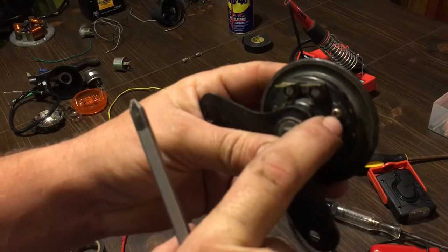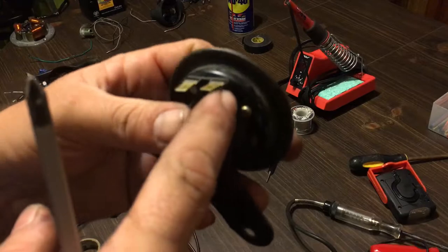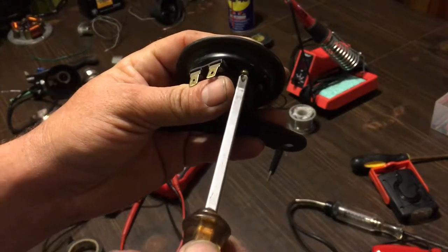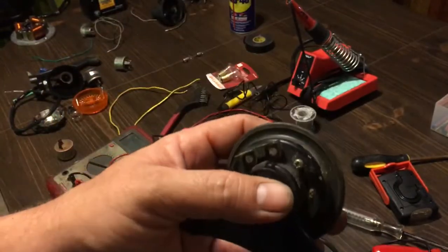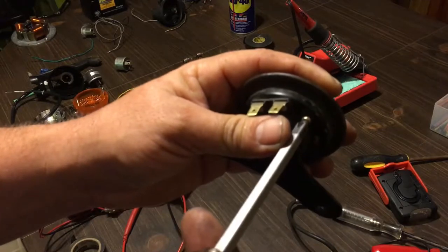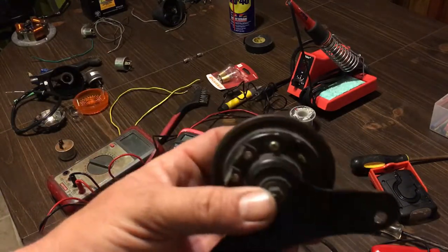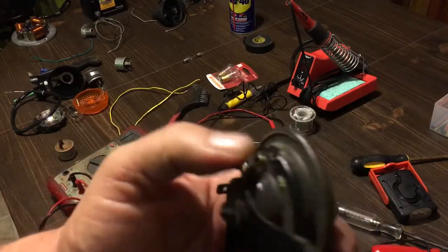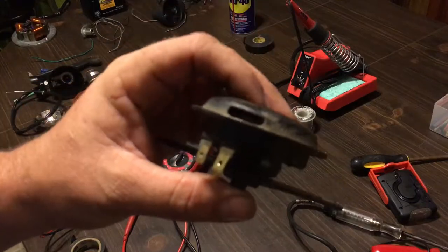There's a screw that sticks up on the horn that adjusts your tone — it allows the plate to move up higher or lower. Take your screwdriver, go a quarter turn right and try it. If there's no change, put it back and go a quarter turn to the left. If it's still not right, try a half turn each way. Don't go too high or too low or you'll burn out the coil, but that's how you adjust the horn and it typically fixes the sound, bringing it right back to a good loud beep.